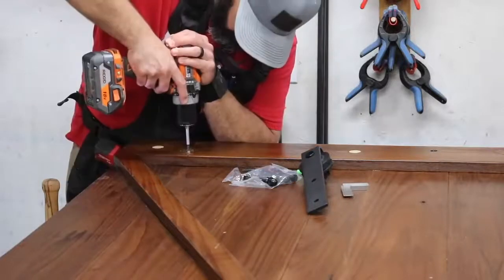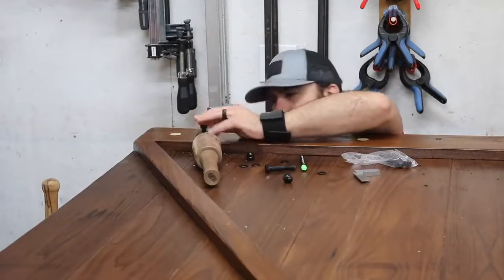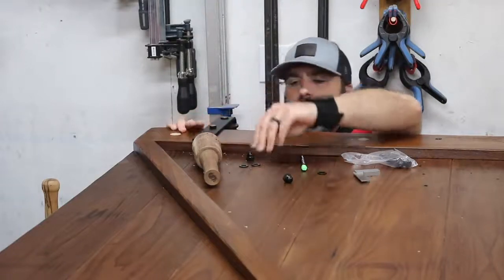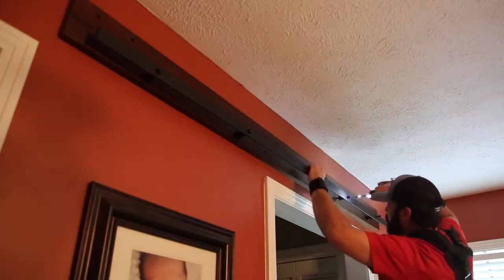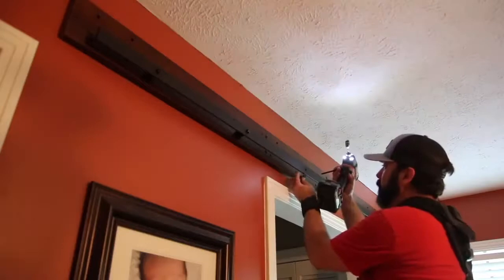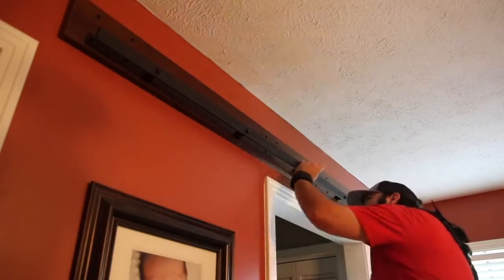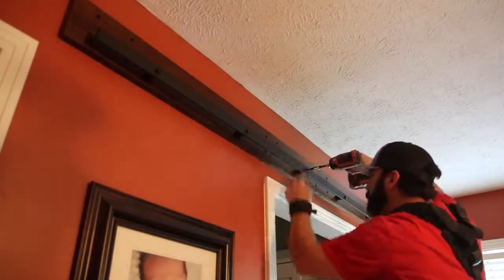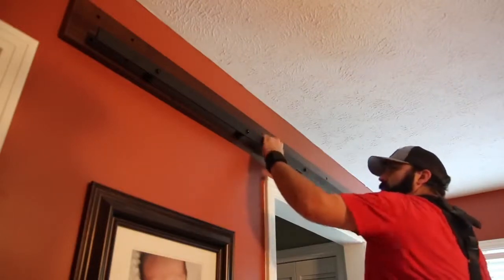I can move on to the hardware now, which also comes from Rockler — I'll leave a link in the description. It's very easy to put together. All I had to do was drill a couple of holes for each roller and then mount the track on the wall. I've got a piece of wood on the wall to give myself clearance over the door, but you could mount it directly to the wall as long as you mount it into studs. Once the track is mounted, you're pretty much ready to hang the door — just make sure it's nice and secure with no play in it.